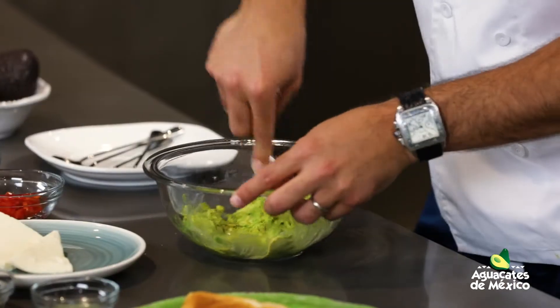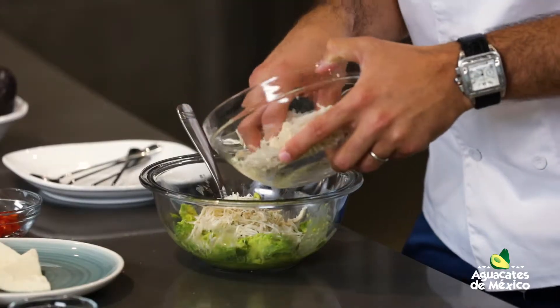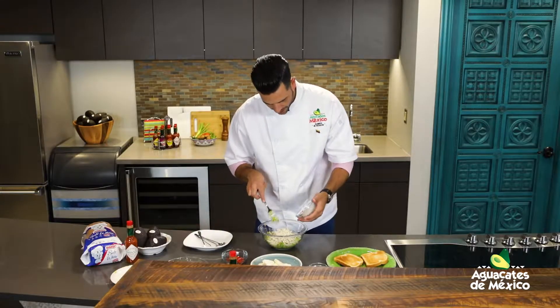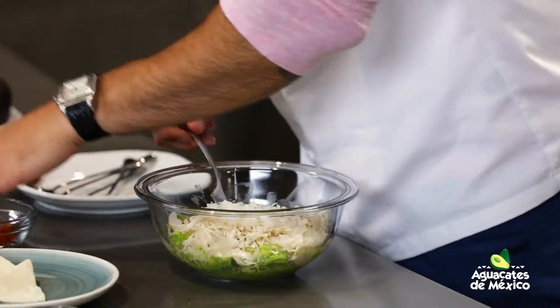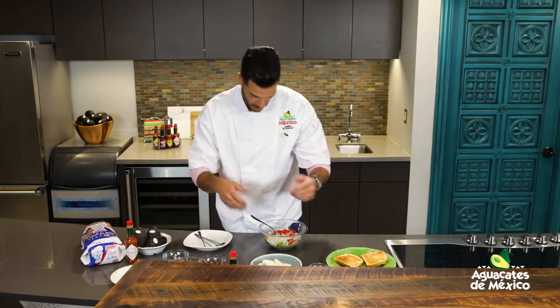Entonces tenemos ya aguacates de México, tenemos pollo deshilachado. Voy a echar una buena cantidad de pollito deshilachado. Tenemos cebollita bien finamente picada — cebollita blanca, puede ser morada, la que sea de su agrado. Igual que el pimiento, en este caso rojo. Pueden usar verde, pueden usar amarillo. Si quieren un poquito de picante, jalapeño.